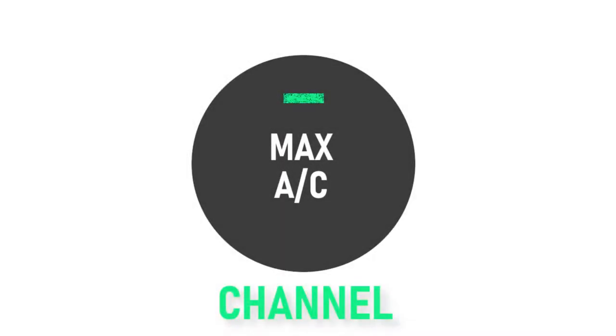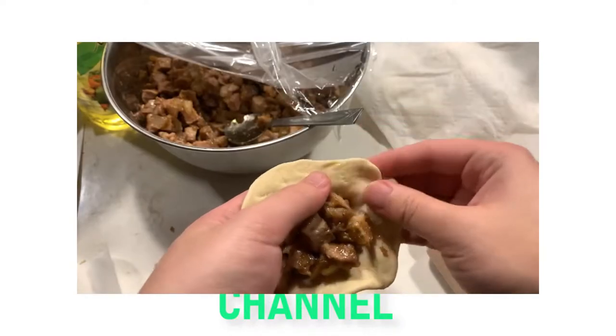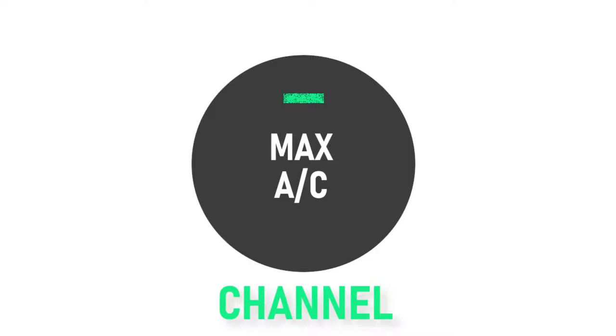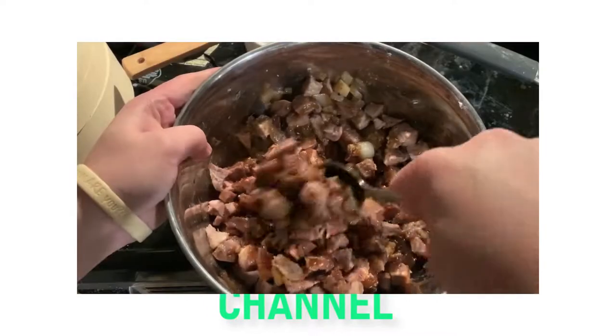For this episode, we will actually be looking at two different recipes — one that is more traditional and one that is much quicker to make. I wanted to compare the two to see how they differed, and I really like cha siu bao so I didn't mind making a lot of them. For each version, you will need to make two things: the bao dough and the cha siu filling.